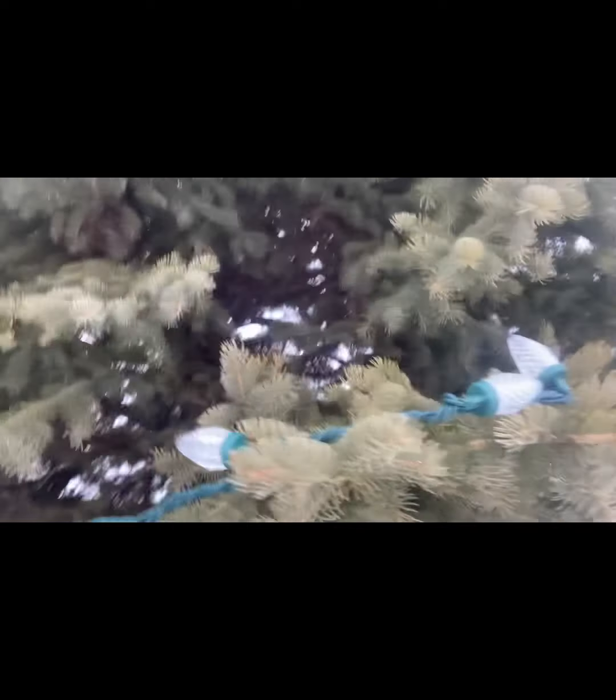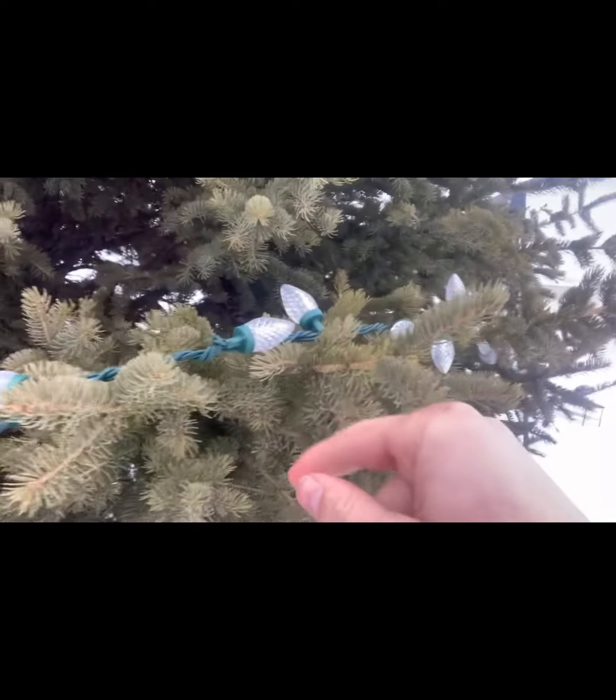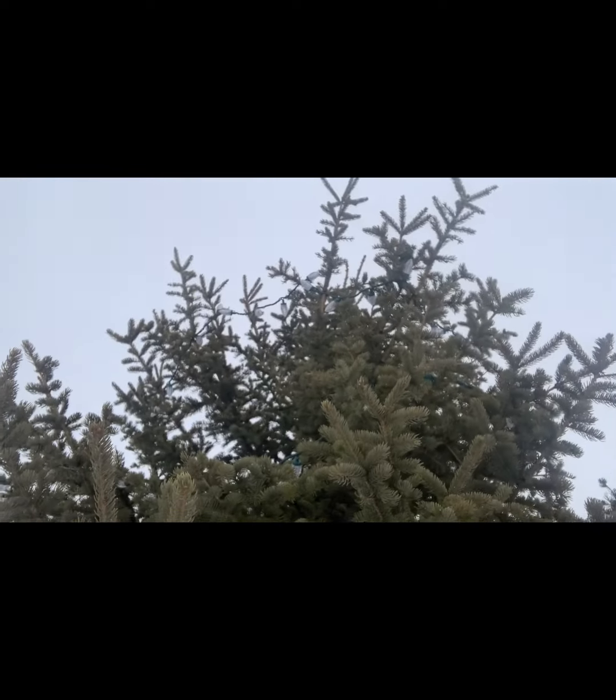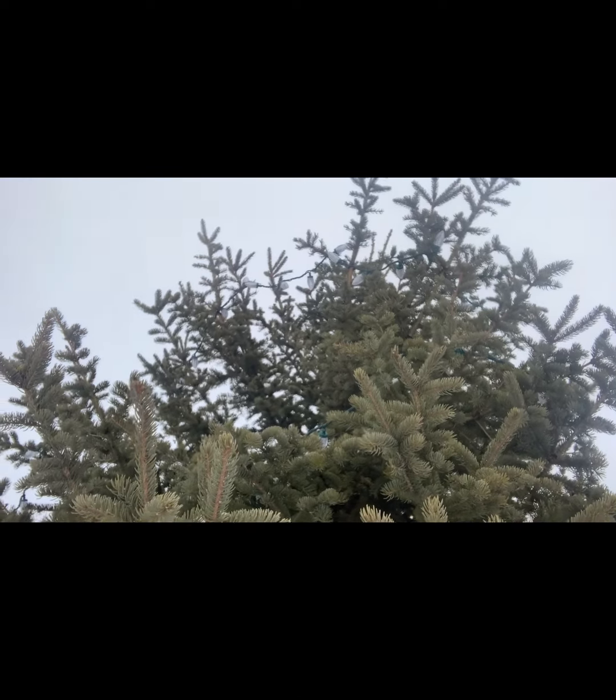Nothing too special, but it looks really good at nighttime. We have them set to fade — so for example it starts blue, and then it slowly fades to white going all the way to the top, and then from there it goes blue slowly fading back down.